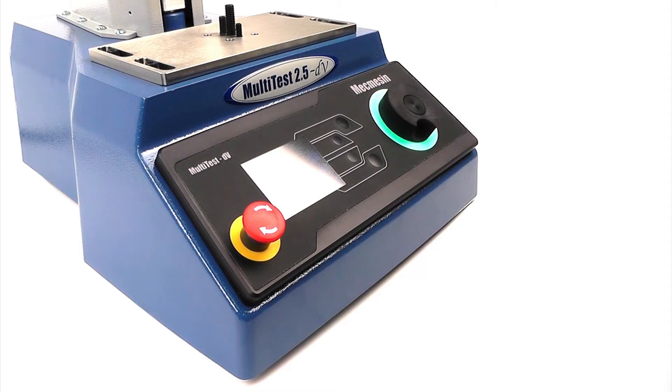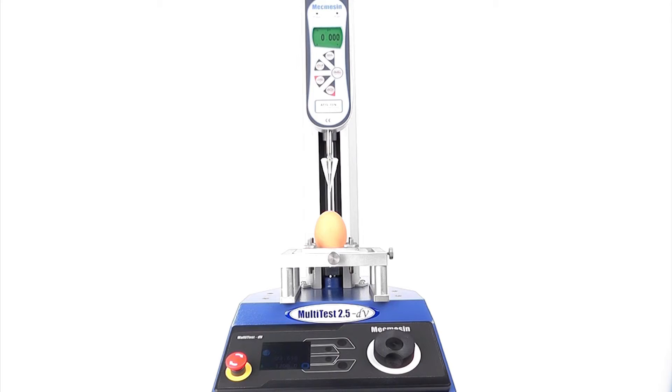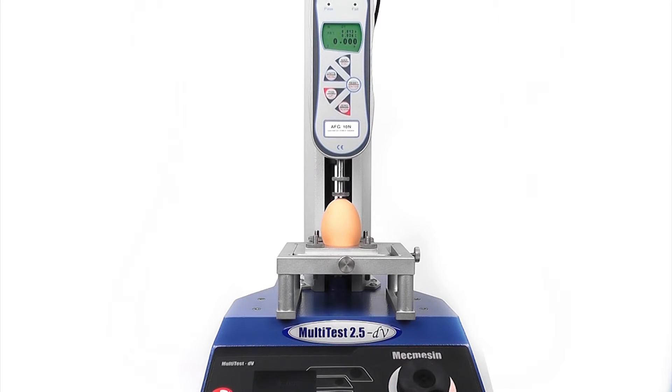The stand can be controlled using positions entered through the control panel, by the limit stops, or between tensile or compressive loads measured by the advanced force gauge.